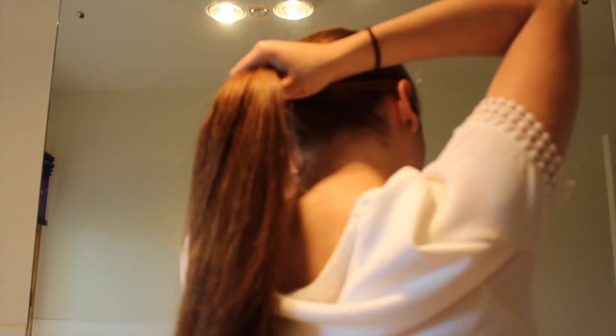So my first hairstyle is just a low ponytail. I'm just brushing it all nice and smooth and even into a low ponytail. This is my easy everyday one that I kind of just go to when I'm riding because it's just out of my face.